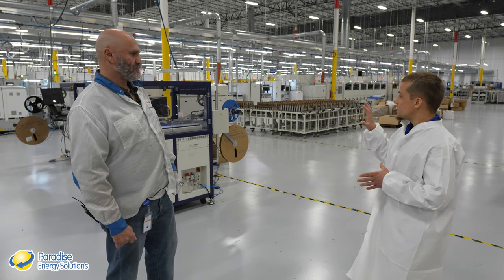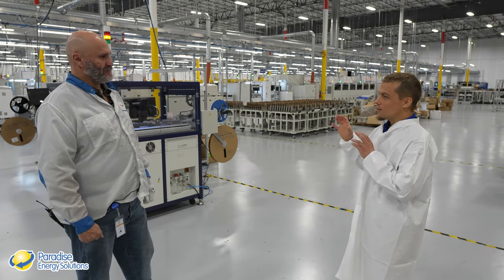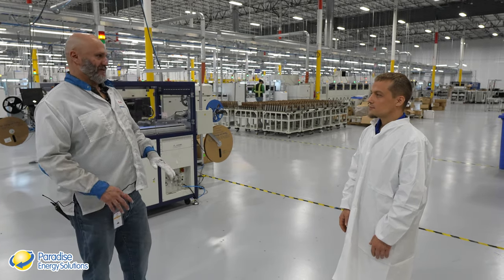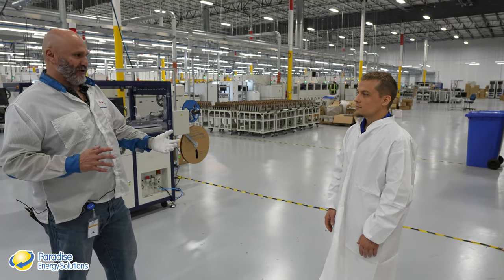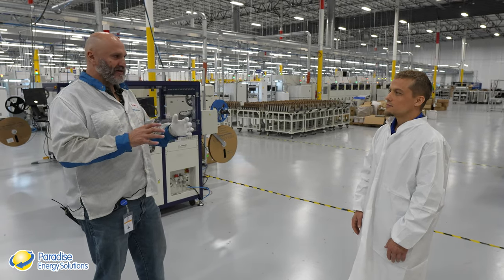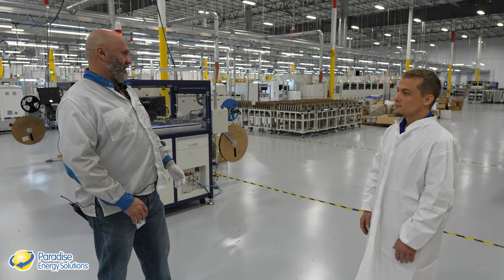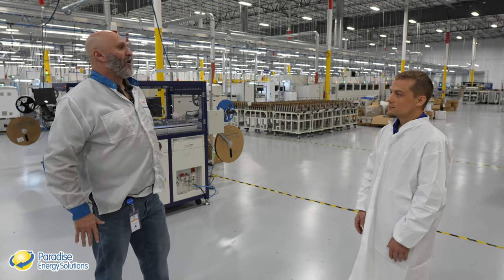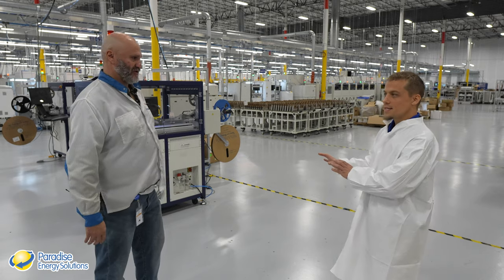Things that can stop the line include machine breakdowns and quality issues. Two quality people on site have the final word on whether manufacturing can proceed. Issues can include component tolerances being wider than expected — for example, expecting 10% but getting 20% — or cosmetic issues like a label not sitting straight. Quality control can stop the entire line to ensure everything is right before production continues.